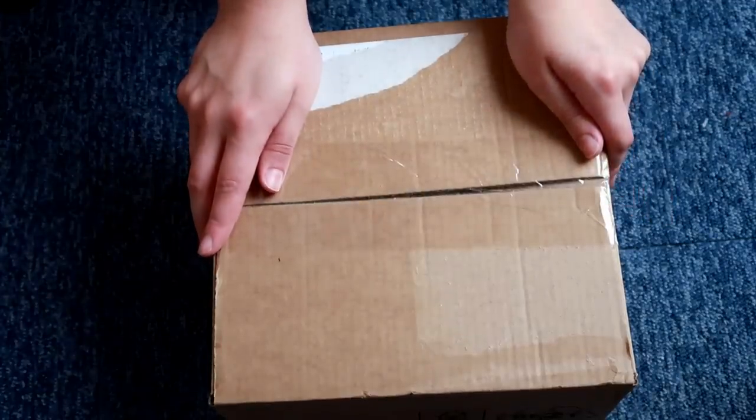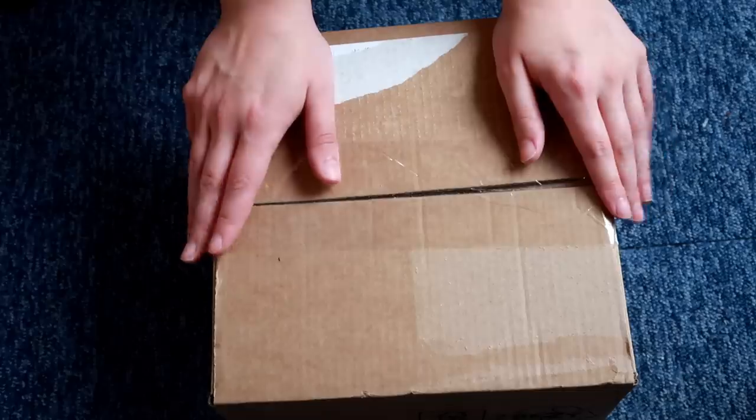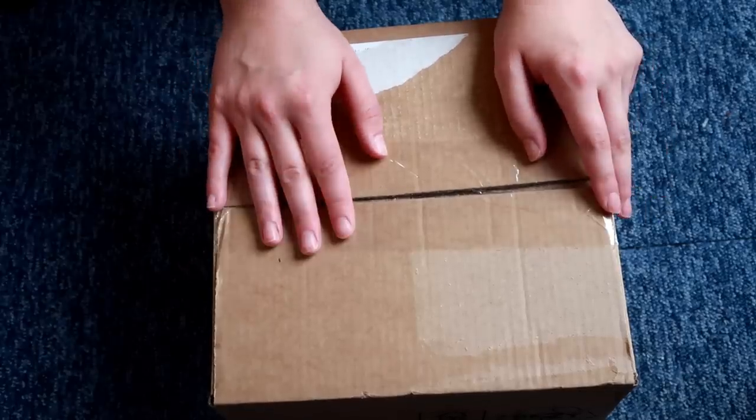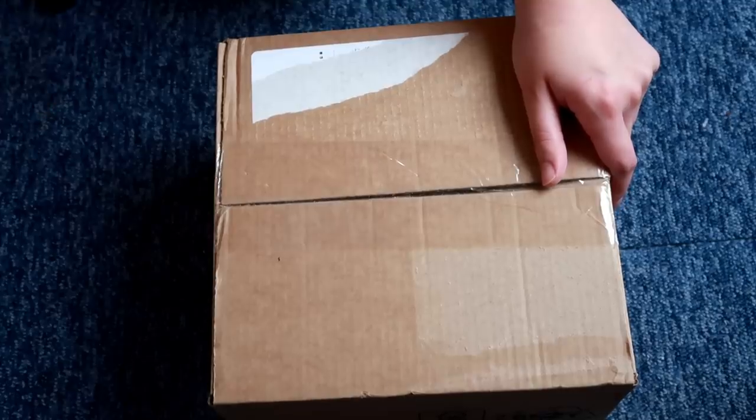Hi guys and welcome to today's video where I will be unboxing and setting up feeder insects. A lot of people tend to have questions about where I get them from and how to house them, so I figured I'd do it in this video. Let's open these boxes.